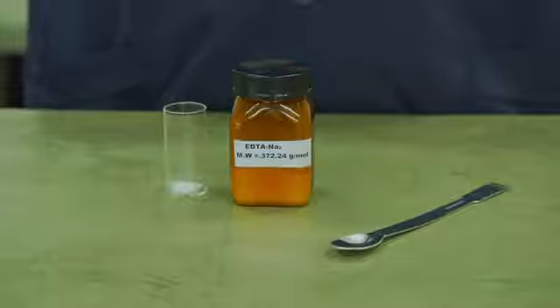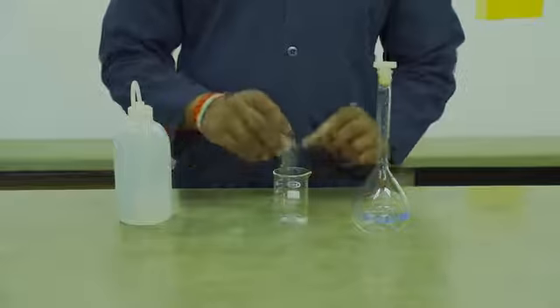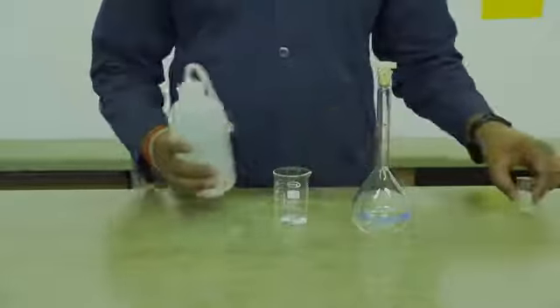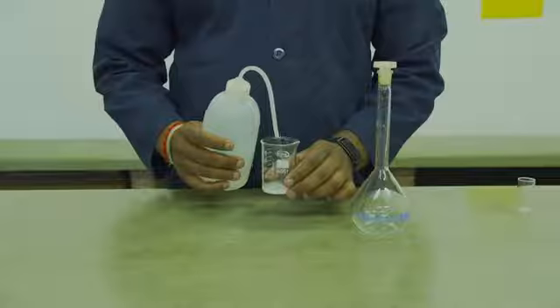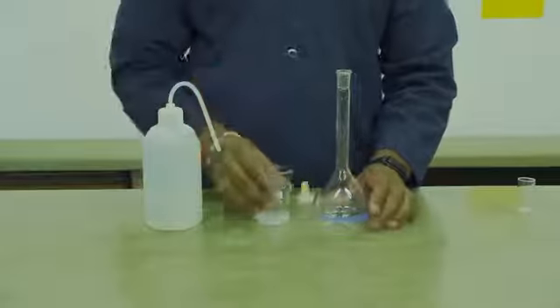As demonstrated in A1, you will weigh out 0.46 grams of EDTA by difference. You will then transfer your EDTA powder into a beaker and dissolve it with some deionized water. Ensure that the water is deionized as your sample is tap water.